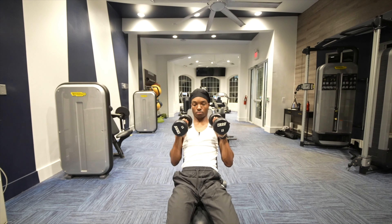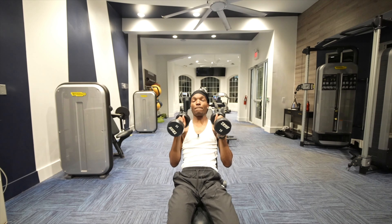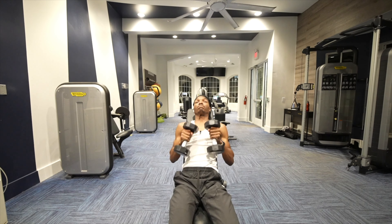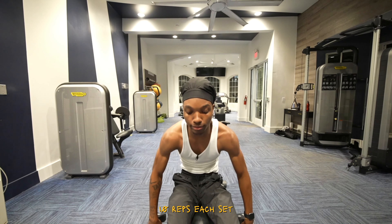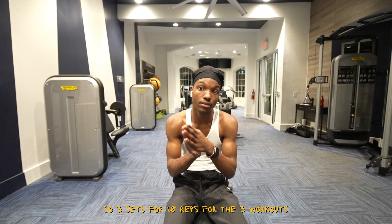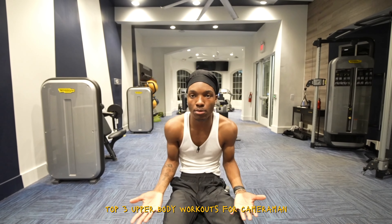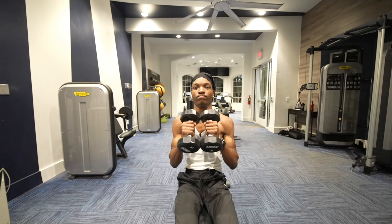We're back at it again — one, two, three, four, five, six, seven, eight, nine, ten. Your break should be no more than 15 seconds because these are only 10 pounds. If you're taking more than 15 seconds on 10 pounds, you're tripping. Third set: one, two, three, four, five, six, seven, eight, nine, ten. Drop it — on to the next workout.